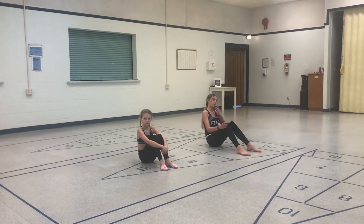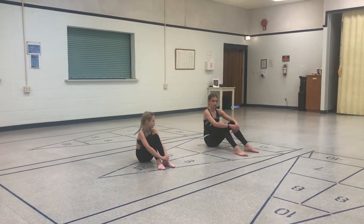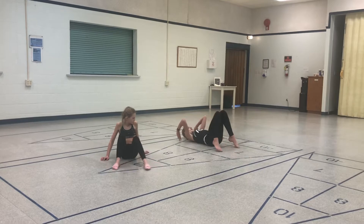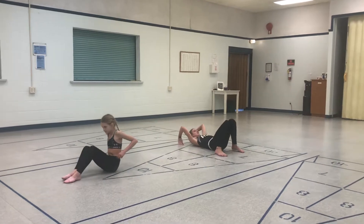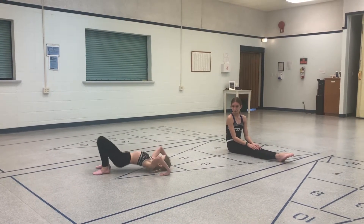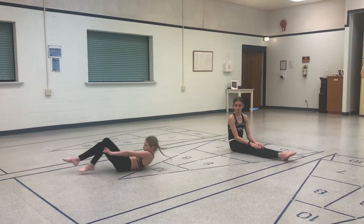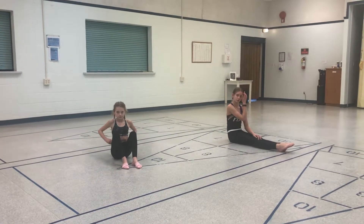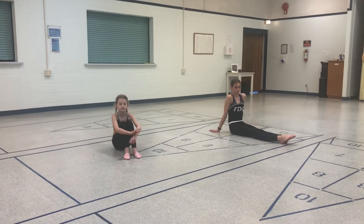We are going to show two different kinds of bridges today. Faith is going to show us a standard bridge with the knees bent — and beautiful. Grace is going to show the straight-legged bridge. That one's a little bit harder, but it's up to you. Both are really, really strengthening, and some bodies will work better with the bent knee and others with the straight knee.